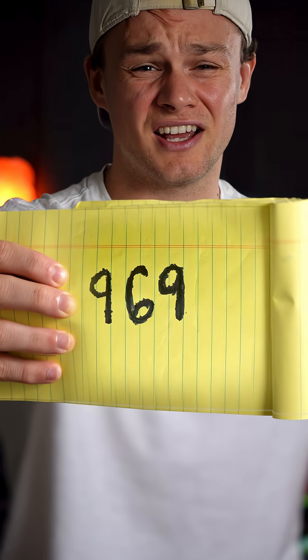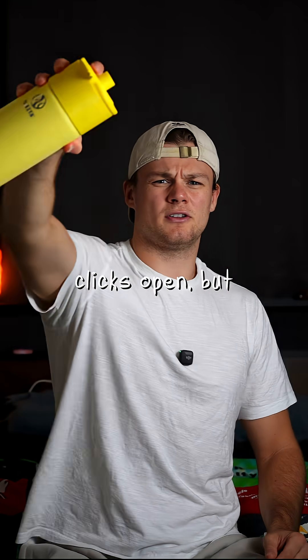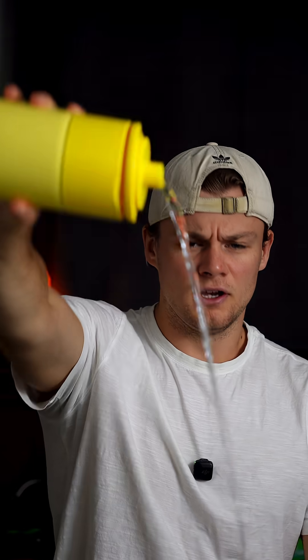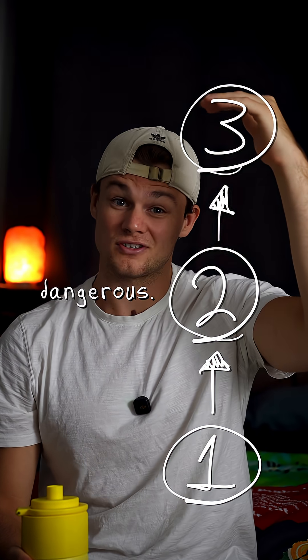I spent the last 969 days 3D printing my invention. It's a steel water bottle that clicks open, but it does have a few problems, like the fact that I'm poisoning everyone because it's 3D printed. So I'll be analyzing three health hazards, starting with not actually a problem, and going all the way up to this is actually dangerous.